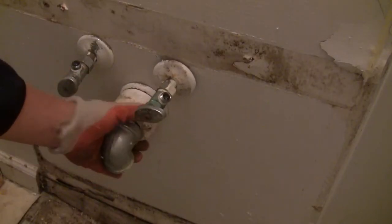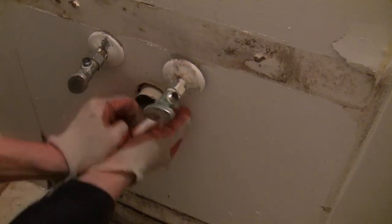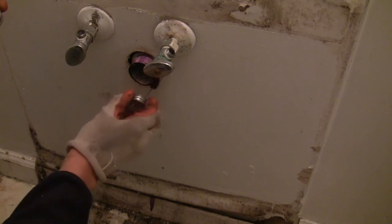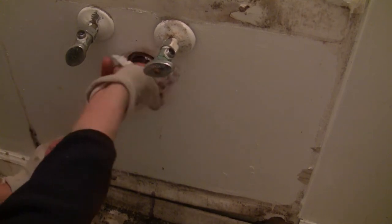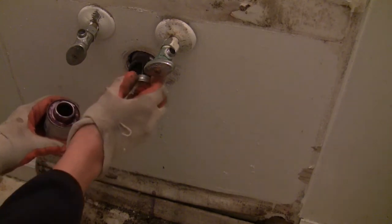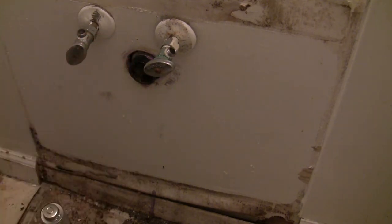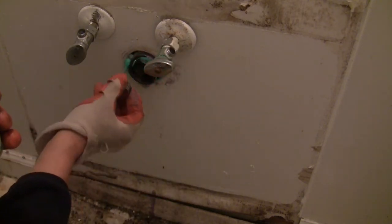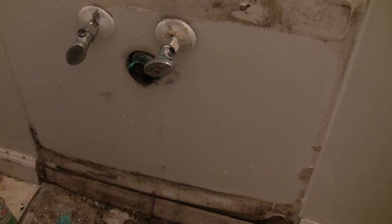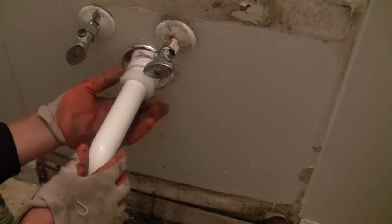I don't like the way the P-trap is fixed to the pipe, so you have to cut it every time you want to replace it. Always use the primer first — it can even remove paint on the pipe. When you glue a white PVC pipe to a black ABS pipe, you need to use the green transition cement. With this new adapter, I can simply unscrew the nut to remove the P-trap — it is so much easier.